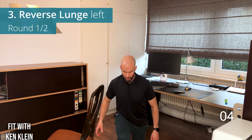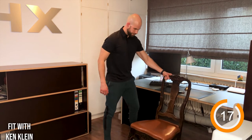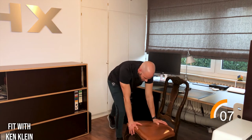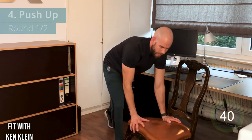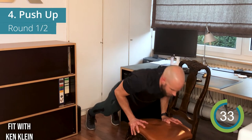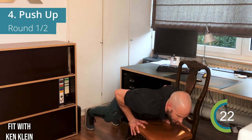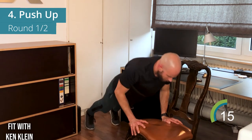For the push-up, grab the chair. Depending on how far you are from the chair, it'll be harder or easier. Bring your chest towards the chair and push out again. If you need to, put the chair against something for stability. Go down and come up, elbows pointing back, breathing out when coming up. This is a bit easier than a normal push-up since your arms are elevated.